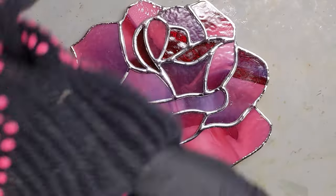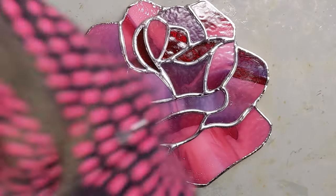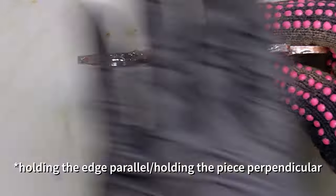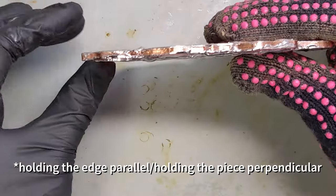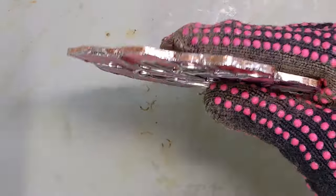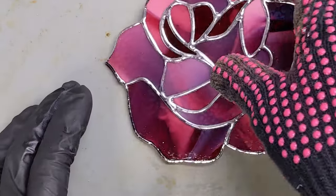I put on my little heat-resistant glove, because I'm going to have to be holding it parallel to the tabletop. That way I can hold it while I'm soldering and it doesn't get too hot to hold.